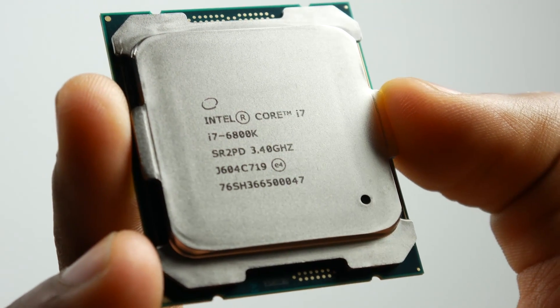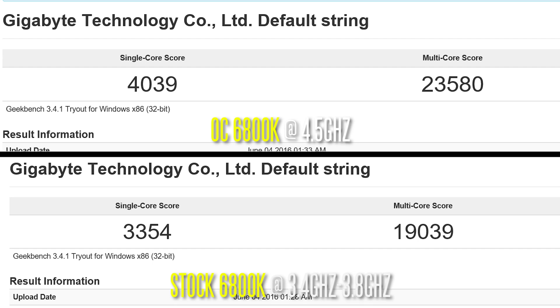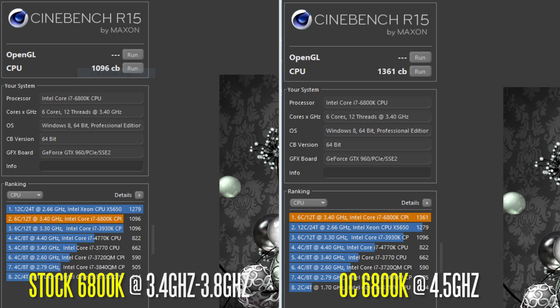Now let's talk about the performance results between the stock and overclock settings. Looking at Geekbench 3, which isolates single core and multi-core performance, there's a pretty big difference between the stock frequencies and the overclock setting at 4.5 gigahertz, both on multi-core and single core. The same result goes for Cinebench R15 — we get just over a thousand points at the stock frequency of 3.4 to 3.8 gigahertz, and when we overclock to 4.5 gigahertz, we get 1361 points.